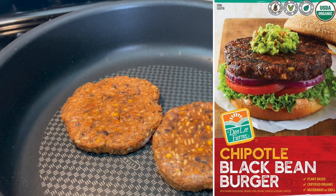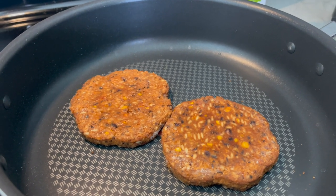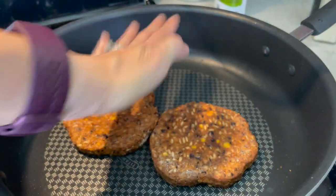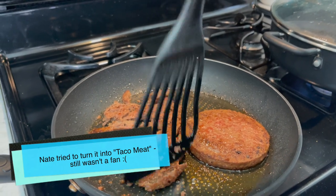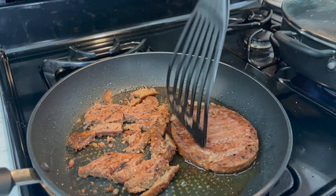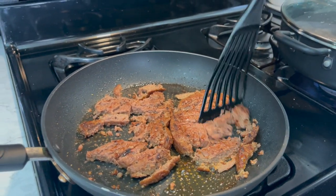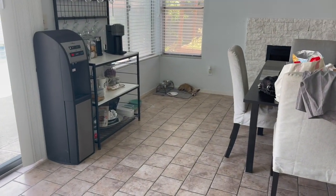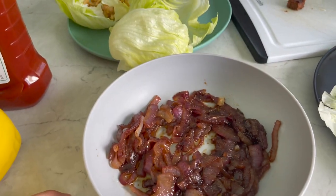I typically don't eat them as a burger, but I'll cook it up like one and then chop it up and put it in a salad. They're good burgers too. They're a good size. The Chipotle black bean burgers — they're not spicy, but they are very smoky, so it's kind of an acquired taste. These onions, though, are killer. They are delicious.